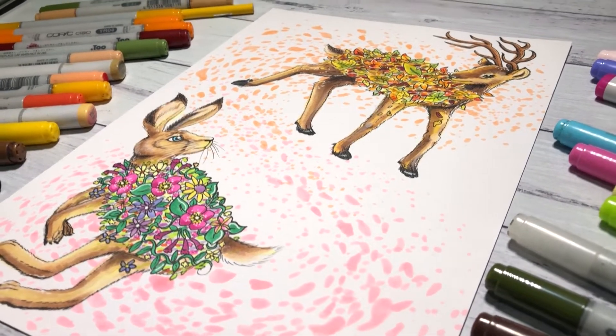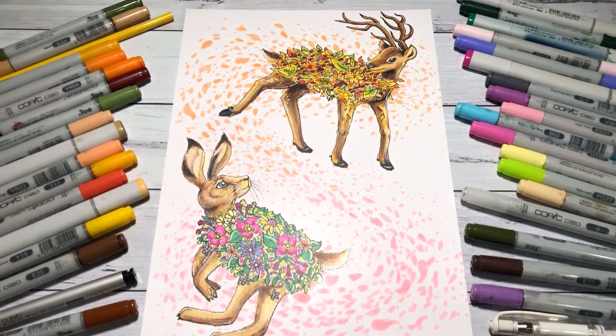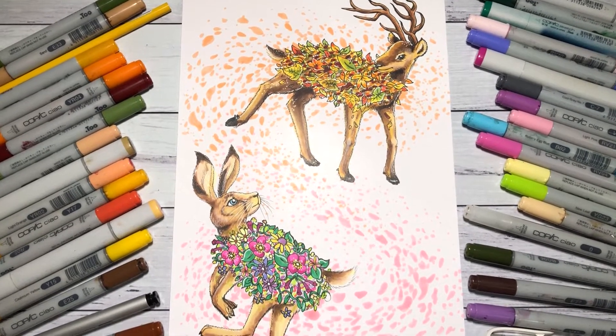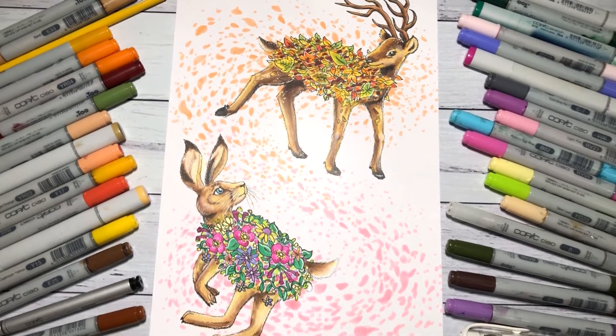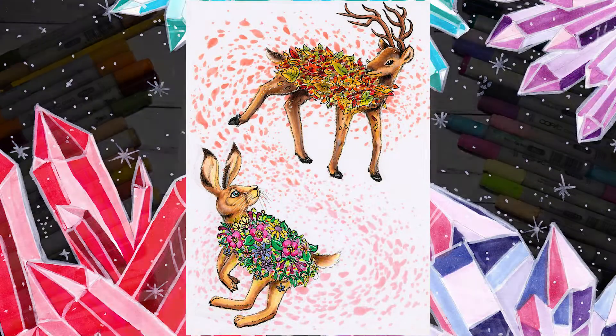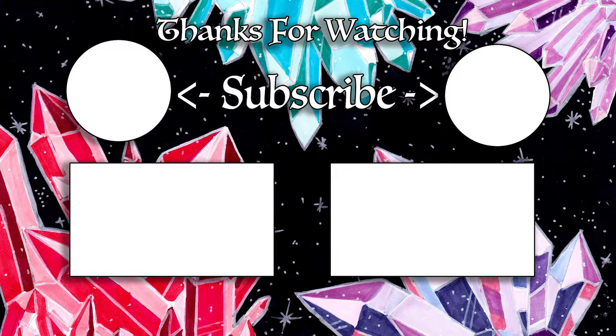If you guys are new here, my name is Sarah and my channel is ScribbleFix. I do a lot of art related videos, art challenges, some art supply stuff, and illustrations that I like to do in my spare time. I hope you enjoyed this video — if you did, make sure you hit like and subscribe, and go check out Katie's video because she is going to be amazing. Thanks everyone for watching and I'll see you in my next video, bye everyone!